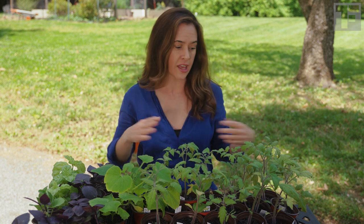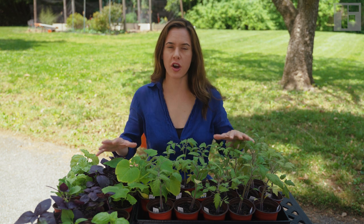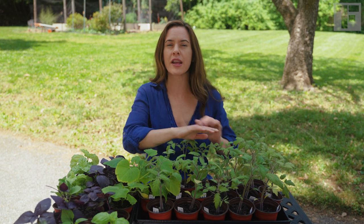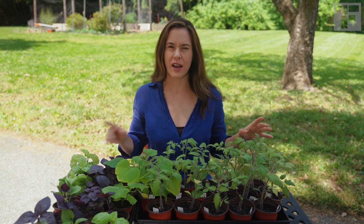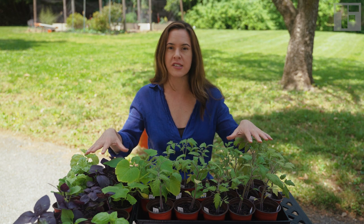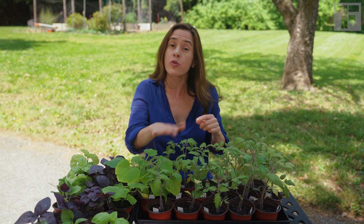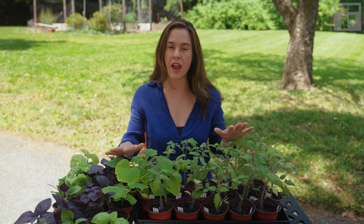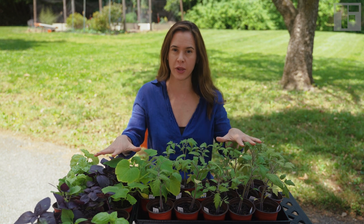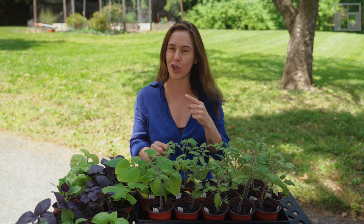Once your plants are hardened off and ready to go into the garden beds, you don't want to make the biggest mistake of all. You want to know how to plant these with the proper spacing so that they truly thrive and you're getting the biggest harvests possible. I've got you covered in the next video.